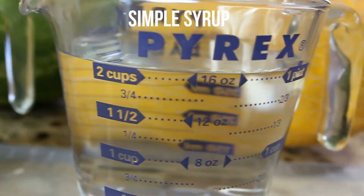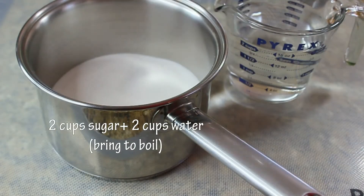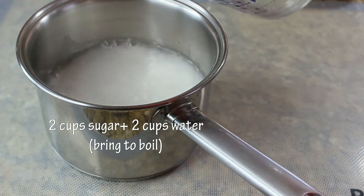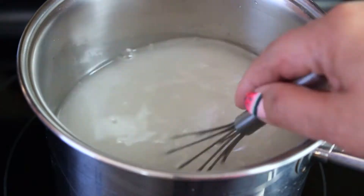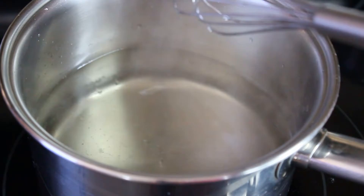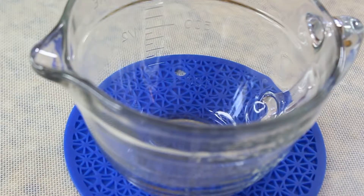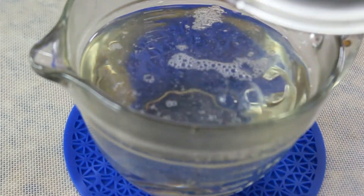Before making the granita we need to make a simple syrup, which is pretty much an equal amount of water and sugar. Here I have two cups of sugar and two cups of water. We put it in a saucepan, mix it, and just bring it to a boil. Once it's ready, transfer the simple syrup into a small container and let it cool to room temperature. If you don't use all of it, you can use it in different desserts too.